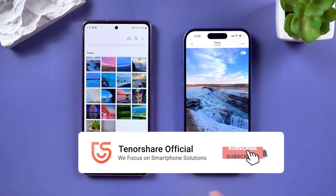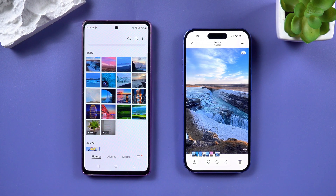If this video helped, make sure to like and share it with friends who might need it. Thanks for watching, and I'll catch you in the next one.